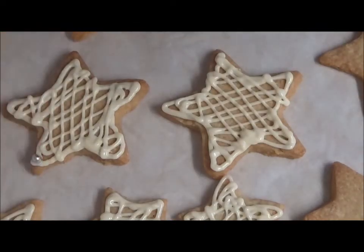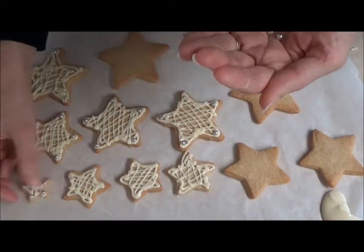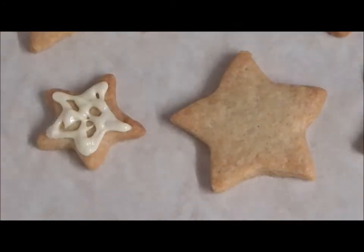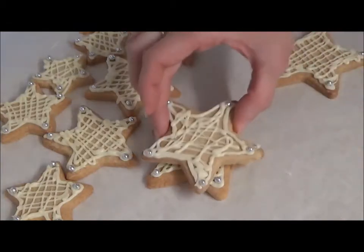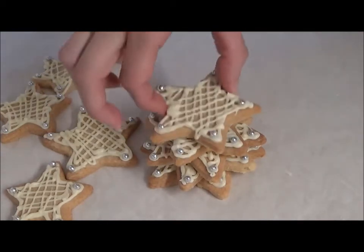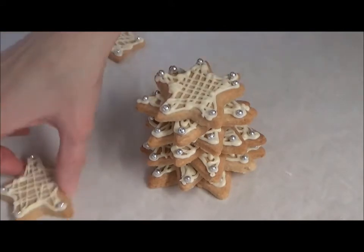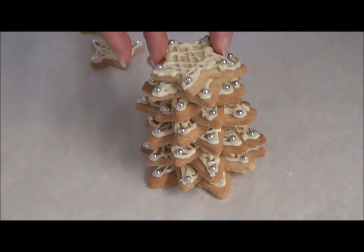After piping a handful of stars, add the balls to each point before the chocolate sets. For the top star I added an extra silver ball to the centre, as this star will stand on top of the tree. To assemble, simply stack each cookie on top of each other once the chocolate had set. If you are gifting or taking the cookies out of the house, you can glue the tree together with a small blob of melted chocolate between each layer to secure them.